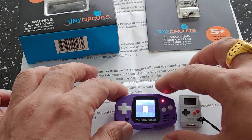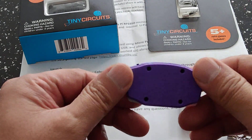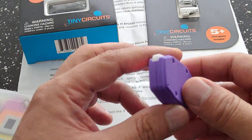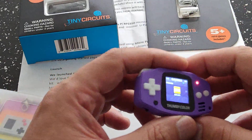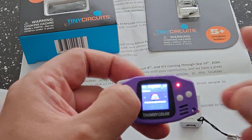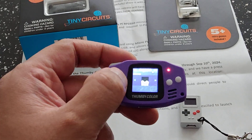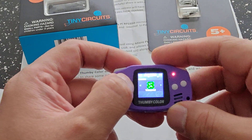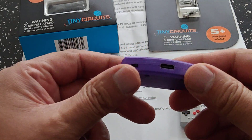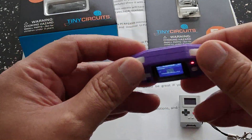Type-C, and all the goodness you want in a little tiny handheld. It's got a few games on here like I've just demonstrated, and there'll be more games coming out for the device as people program it. That's basically a quick early look at the Thummy Color.